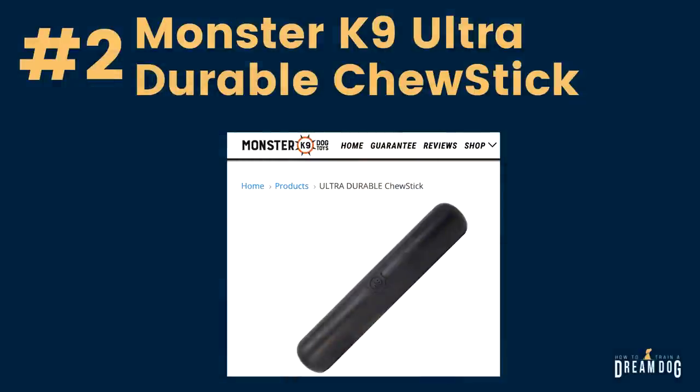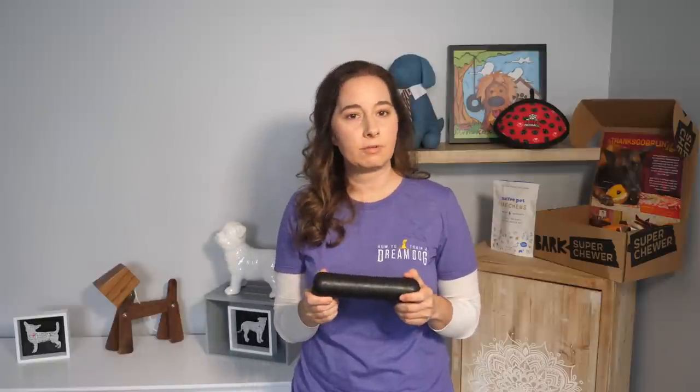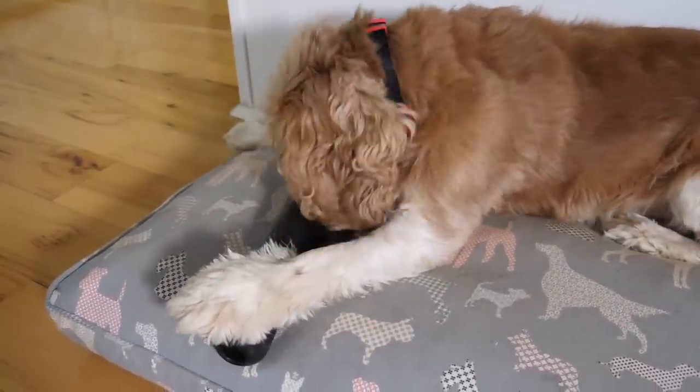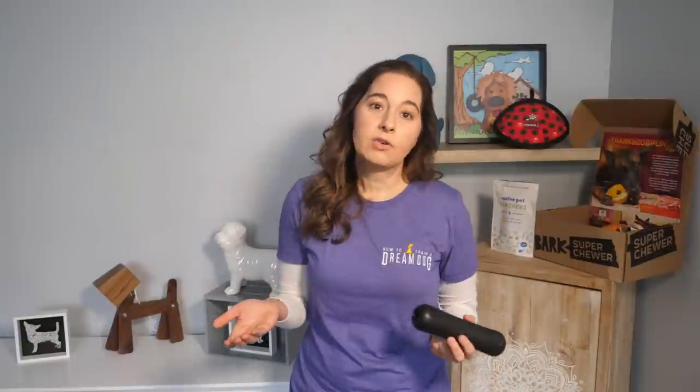Number 2: the Monster Canine Ultra Durable Chew Stick. This is another one I love. It's made from an industrial strength natural rubber compound and it's 100% safe with non-toxic materials. The company that sells these sticks also sells balls, footballs, and frisbees made from the same material. Your dog might prefer one shape over another, so do a little experimenting.